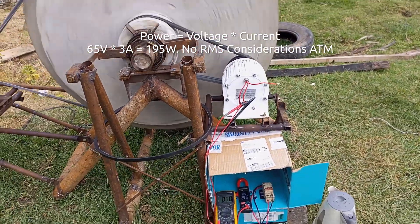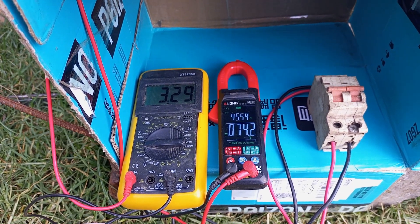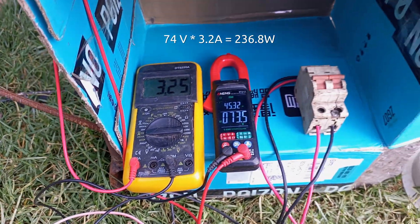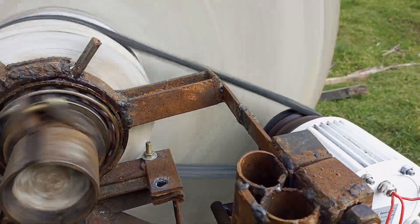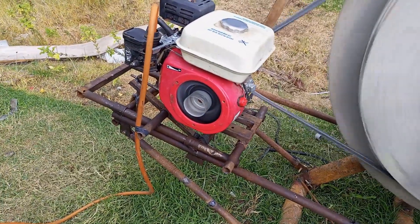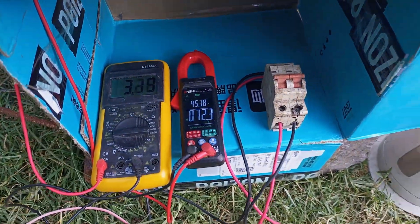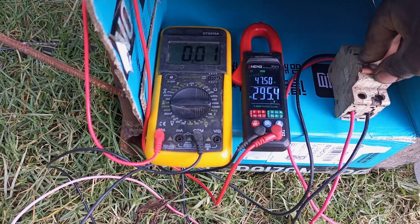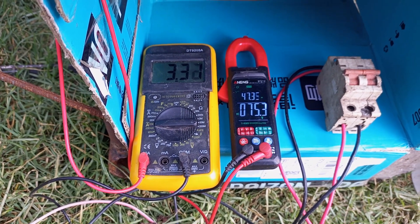That comes to 65 times 3, which is 195 watts across that single phase. I increased the speed of the petrol engine to the maximum and could get up to 74 volts and around 3.2 amperes, for a total of about 236 watts. What I'm going to do next is try to spin the PMG at a higher speed — probably more than 100 RPM — but before I do that I need to open up the PMG to see the internal structure to make sure it will be able to handle running at those higher RPMs. The PMG is rated for 30 kilowatts.